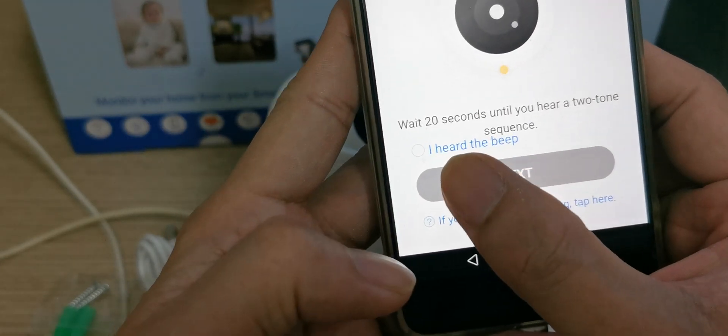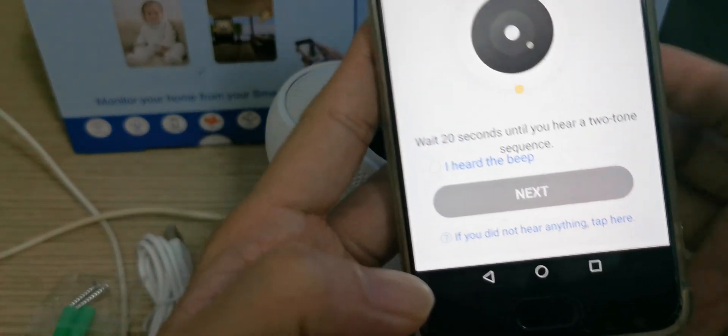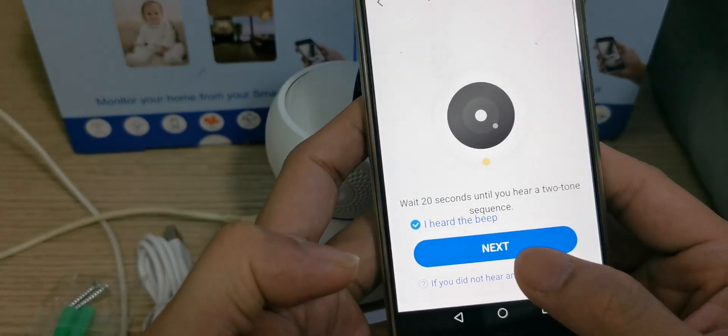You can hear the beep beep sound from the camera. I press the button, then I go to next.